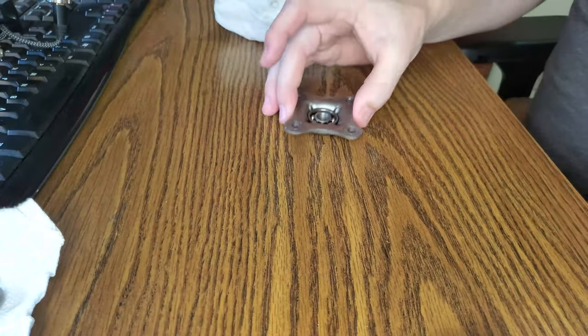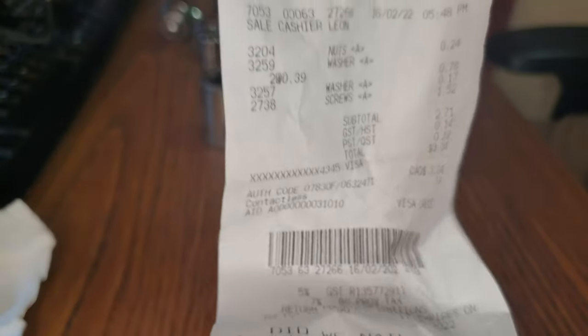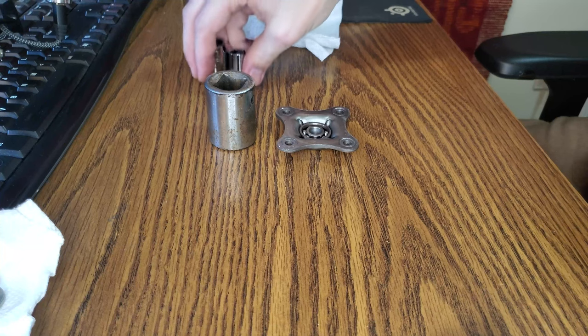Just a quick video on my DIY bearing puller. It is a hefty $3. Of course you do need a couple of extra parts laying around — a big old socket or some kind of item that is going to give you the space needed for the bearing to actually come out, so you're not trying to push the bearing into something that's flush with the piece or part that you're trying to pull the bearing out of. And then obviously some socket wrenches to actually actuate and tighten the bolted nut that I put together.